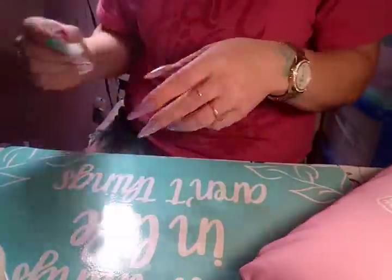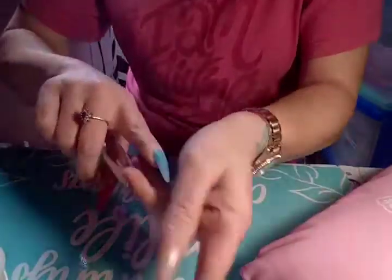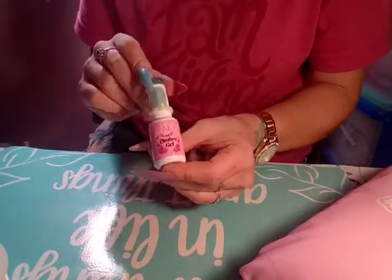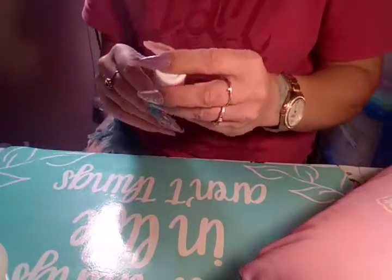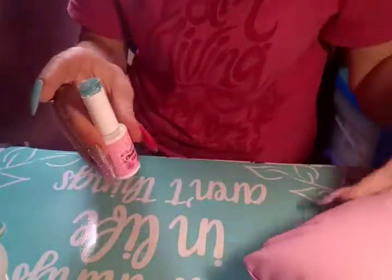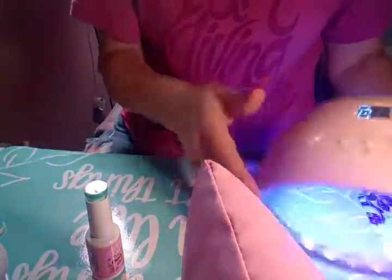So here's what the blue acrylic powder looks like without any top coat or anything. I'm going to go ahead and put on this blue sparkly gel polish — it's the BB Ombre Gel number 27. I already said it in the other video but just in case. I'm going to finish up this nail, so let me get my lamp.